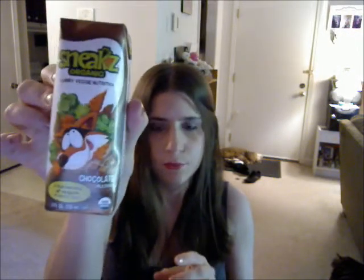And there is Sneaks Organic Yummy Veggie Nutrition — it's a chocolate milkshake, with a full serving of veggies in every box. I'm not sure what the brand was for the vanilla milkshake I got in last month's Conscious Box, but it tasted good when you sipped it. But then about 30 seconds afterwards it had a disgusting aftertaste, so I only drank about a quarter of it. I wonder if this one will have an aftertaste or not.